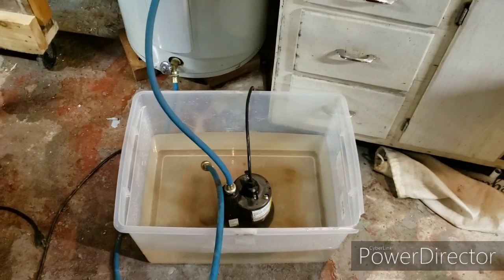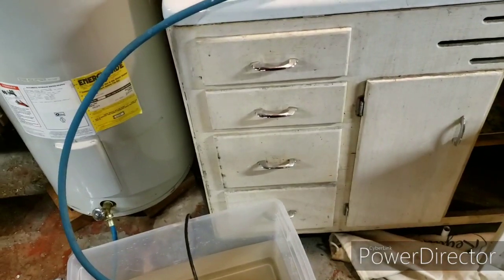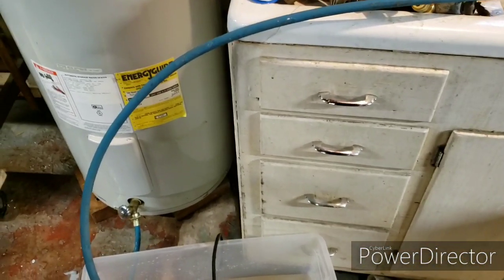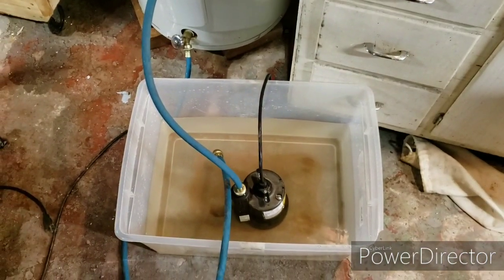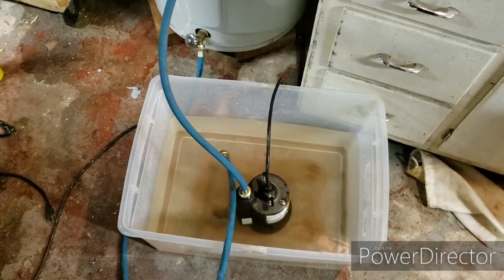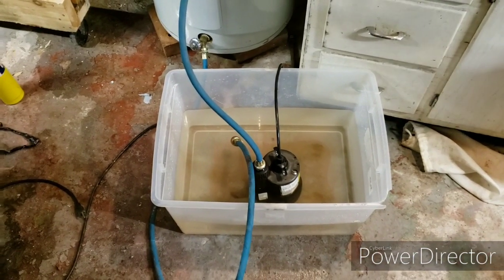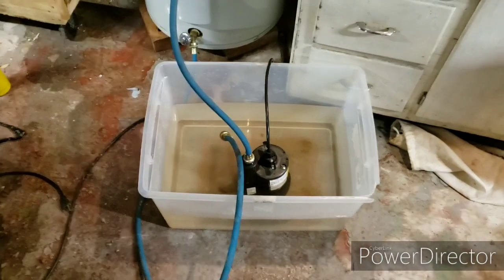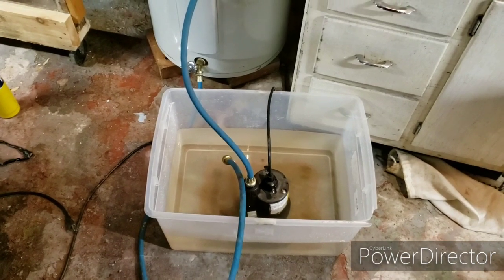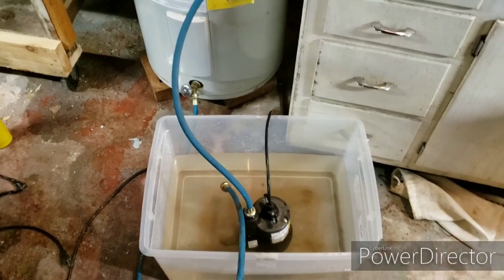When I started it, I left the thing running. The pump seems to pump a little faster than the water coming out of the water heater, so it sucks it down pretty fast. I did leave it going for a while and walked away, because it takes a while to drain a 65-gallon tank, but it works.